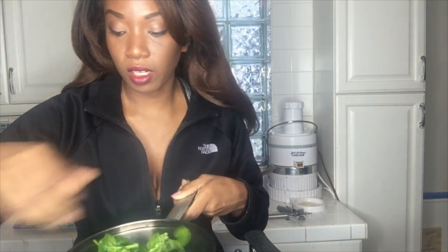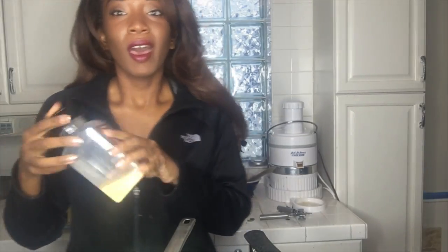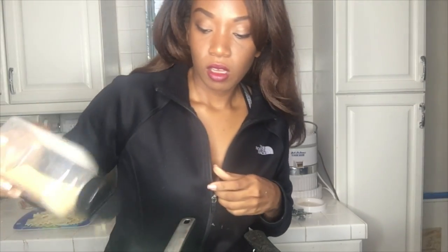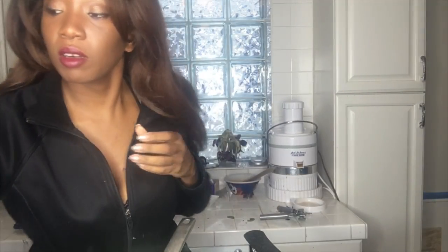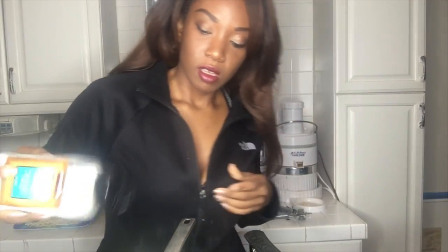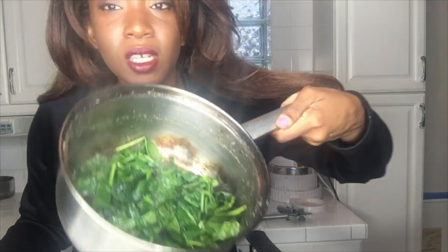Don't let it wither all the way down — just cook it halfway down. Sprinkle in however much garlic powder you like; I'd say about a tablespoon. Then add maybe a teaspoon of sea salt — we don't want it too salty. We're already going to get flavor from the nutmeg and the lasagna sauce.